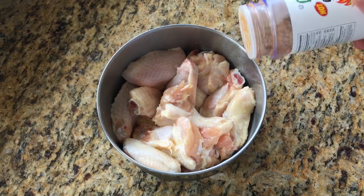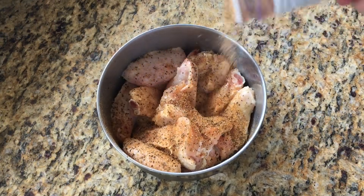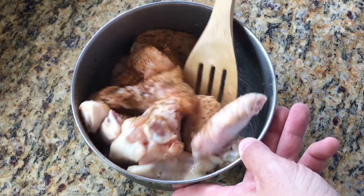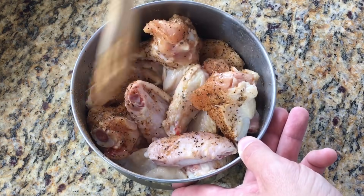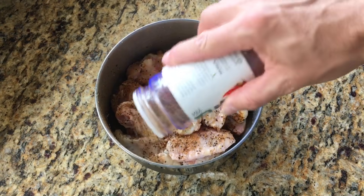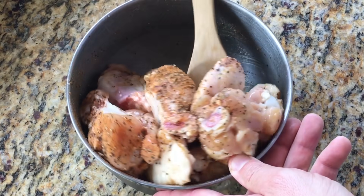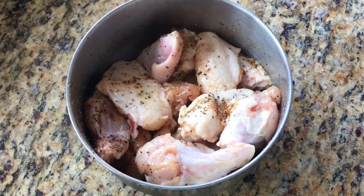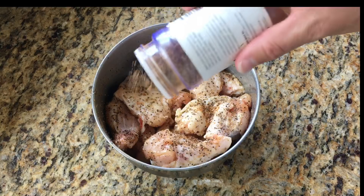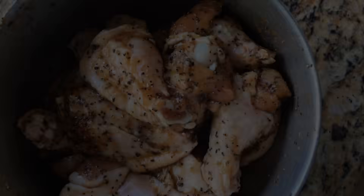Now it's time to add the rub. Today we're using a caliente seasoning. It's a Mexican seasoning with a little kick. It's got garlic, cayenne, pepper, onion, a lot of different spices in it. It's really good stuff. We found this at our local Publix grocery market, so if you have a Publix nearby, go check it out and see if you can find this stuff. I'm just adding more rub and stirring it around to get all those wings coated as best I can with that seasoning.